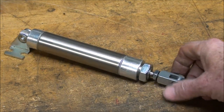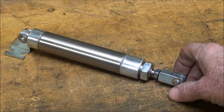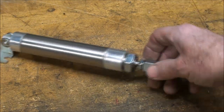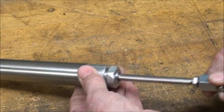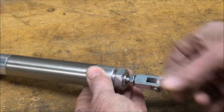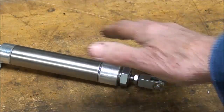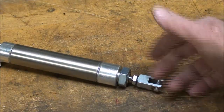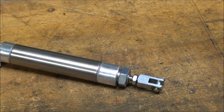Another solution I thought about: there is what they call a linear actuator, and that's electrical. It is a little motor that operates a rod, but those are kind of expensive, and you need a power supply and other kinds of equipment with it, and I didn't want to go into all that and the learning curve that's involved.